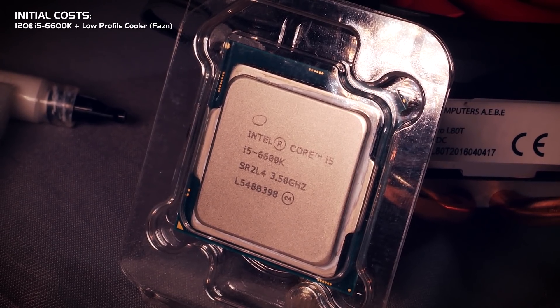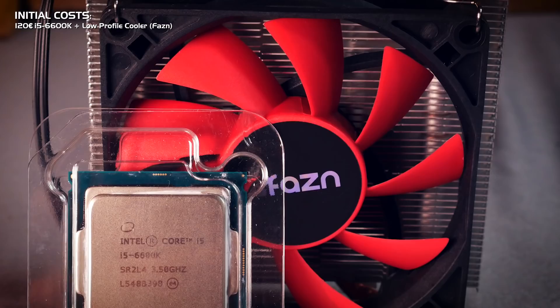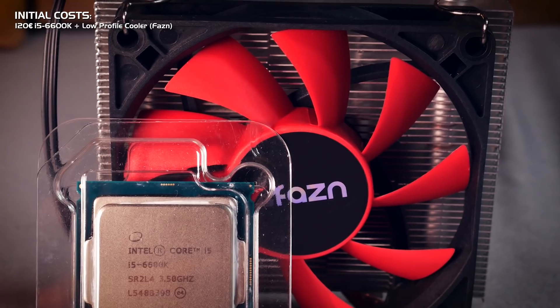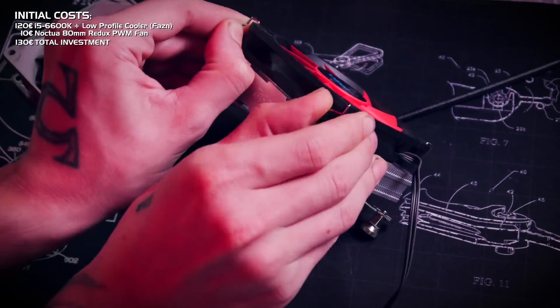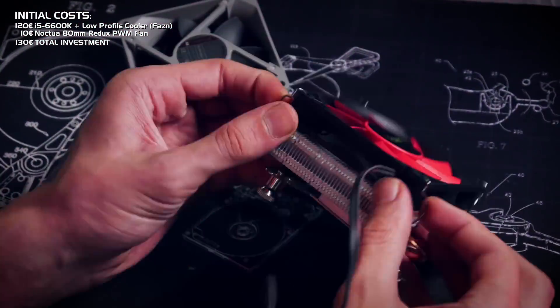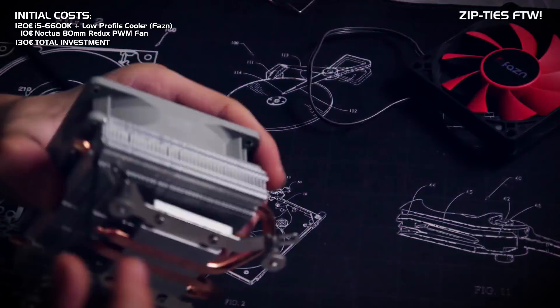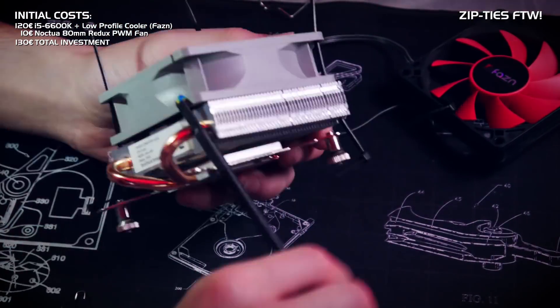The i5 6600K came with a cooler included for 120 euros. The included cooler was by Phasen, which I've never heard of, but I saw some different air coolers from them online. Another 10 euros I have to earn back are for the Noctua fan I'm putting on the heatsink — yes, I'm a little fan boy and just couldn't resist. This is the 80 millimeter PWM Redux version.